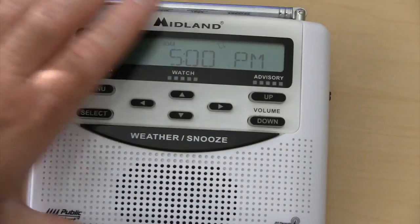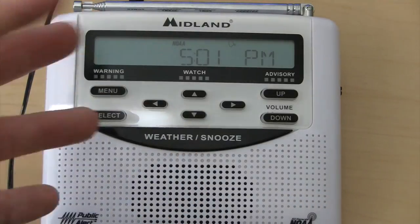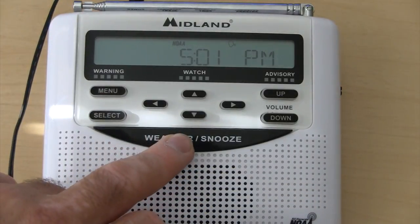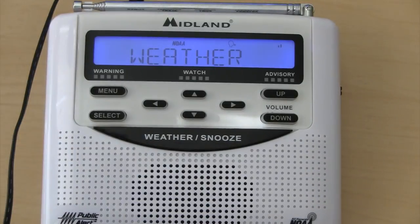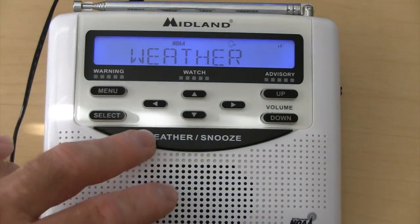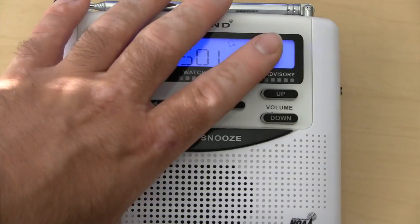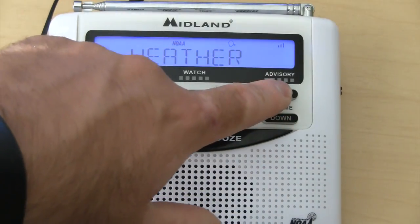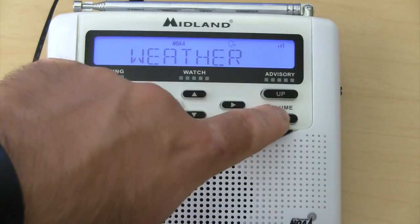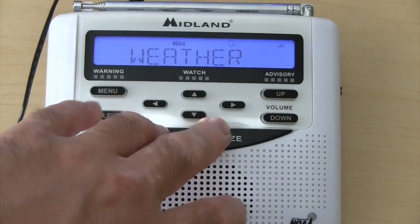When you get a weather alert in, your weather radio is going to go off. To turn it off and stop it from making a noise, you're just going to hit this weather snooze button once. That'll turn it off. If I do it now, it gives you your weather. If I hit this again, you can hear the volume. These buttons here put the volume up and the volume down, so you can mess with that — it's personal preference.